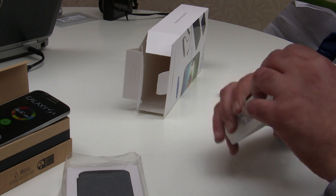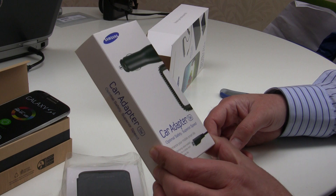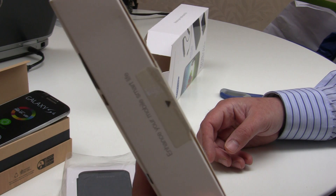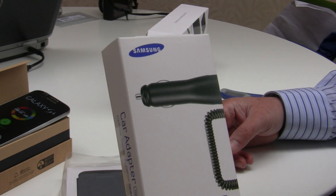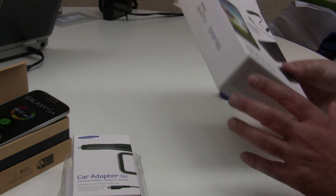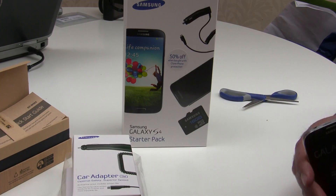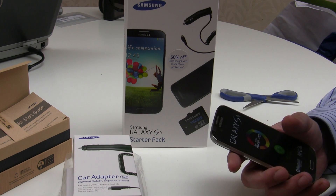Here we have a 5 watt car adapter, which is useful if you're out and about on long journeys or for a weekend and need to charge. So there you go — that is the Samsung Galaxy S4 unboxing. Thank you for watching Buzzpods, and please subscribe to our channel.